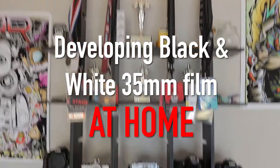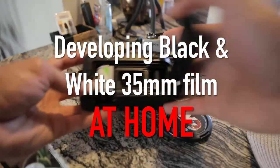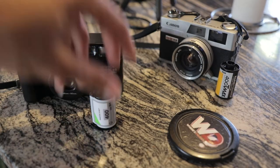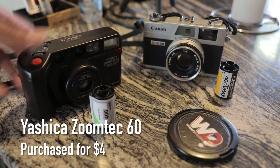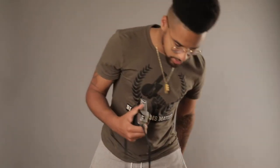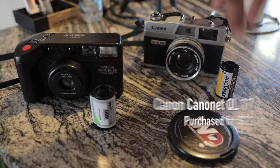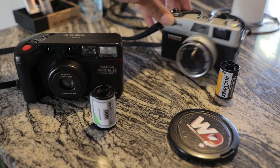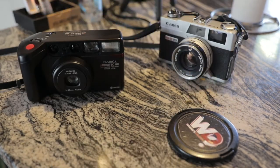This camera right here is a Yashica Zoom Tech 60, it's one of the cameras I've been using a lot recently. And then I have this Canon Canonet QL17. These two cameras have been my two main go-to cameras recently in terms of shooting film. This one actually has a roll of film in it that I'm about to develop, so I'm going to take that out.